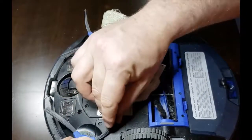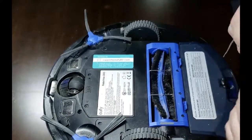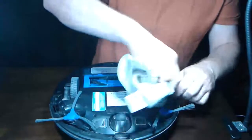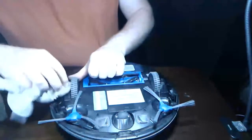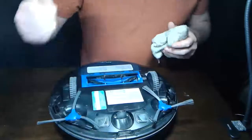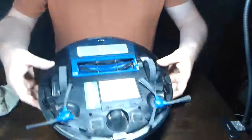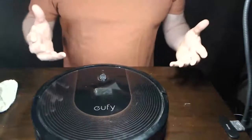Personally, I clean them once every month or two months, but you can clean them more frequently as you like. Finally, while you're at it, take the brush and clean out any debris that's gotten stuck in the wheels as well. Once you've done all that, your Eufy RoboVac 30C is back clean and ready to head back into action. Thanks a lot for watching.